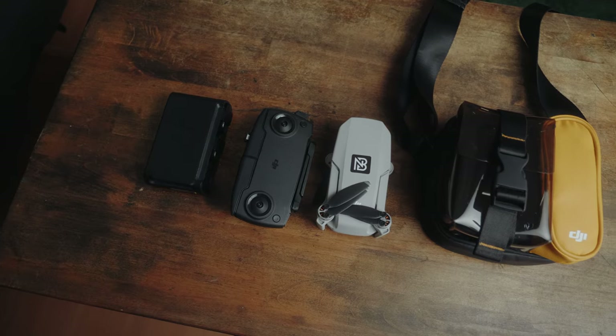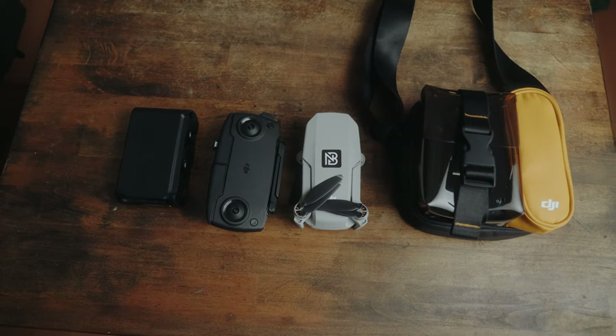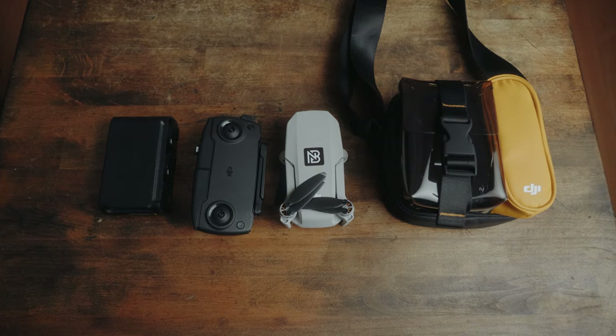I obviously know there are newer Mavic Minis — the Mini 2, Mini SE, Mini 3 and 3 Pro, and a Mini 4K. But I just wanted the original one because I knew it would give me good enough footage at 2.7k and it was cheap. I got this drone, a controller, a bag, three batteries with a battery charger, and extra propellers for 200 bucks all in. So if I crash it, it'll suck, but I'm not going to cry over it.